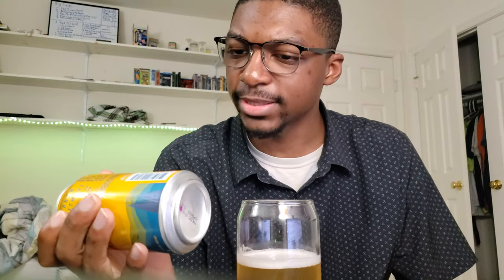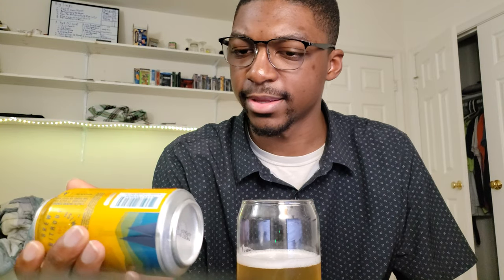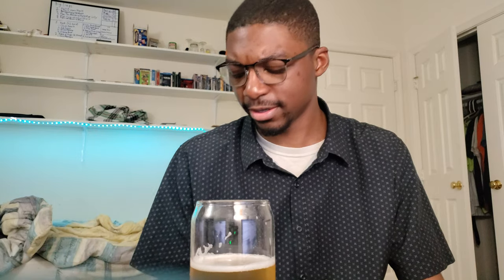Oh, this is interesting. This tastes a little bit more to me like sparkling water. But I will say, this has like a bit of an aftertaste, and to me feels a little bit odd.